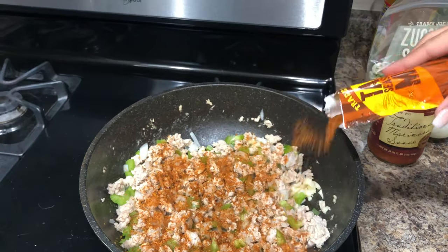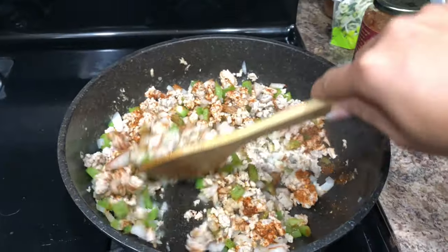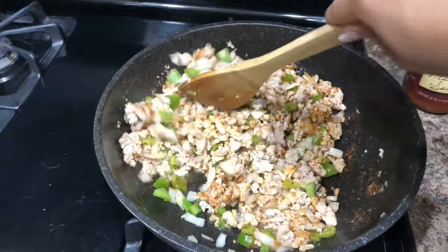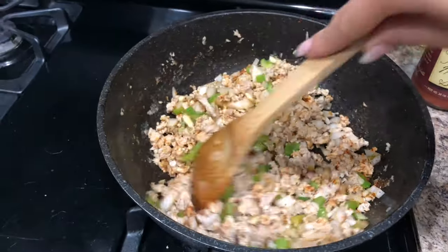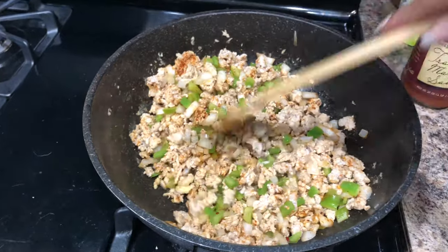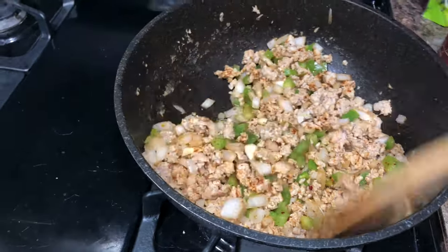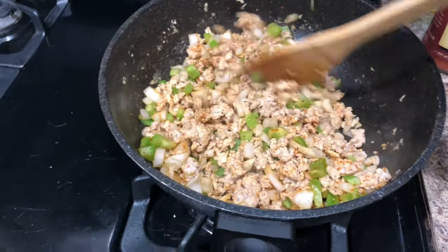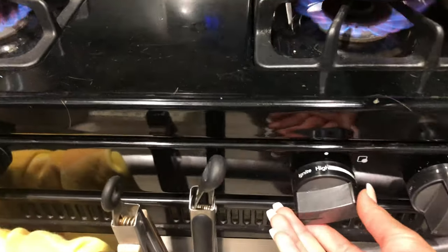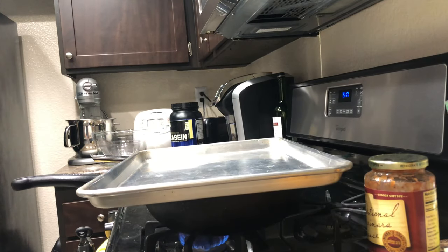Then my taco seasoning — I just sprinkle it until it covers the top, that's how I measure it. Just sprinkle it until the whole thing is covered. Then after you mix it up, I'm going to cover it up so all the seasonings kind of sink in to the chicken. Afterwards I'll season it a little bit more for flavor because this taco seasoning is more spicy than flavorful, but it's still good. Just turn it on low to medium heat.